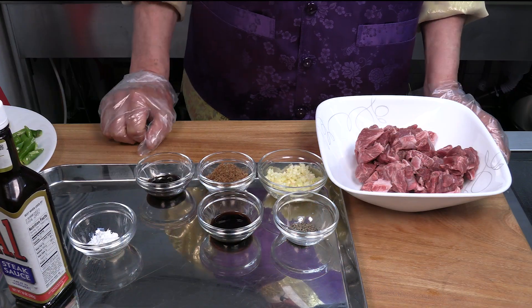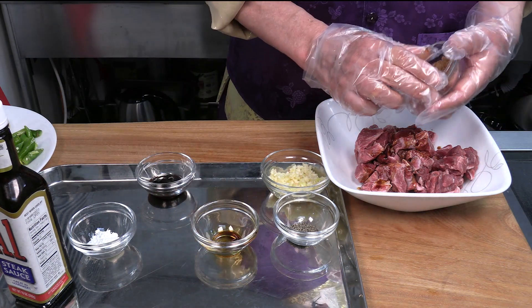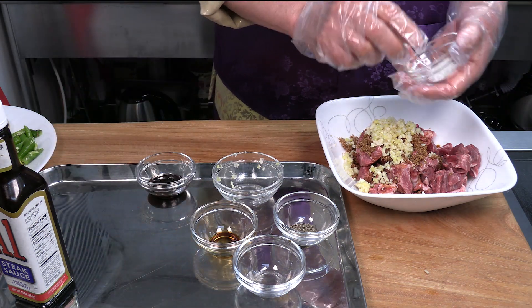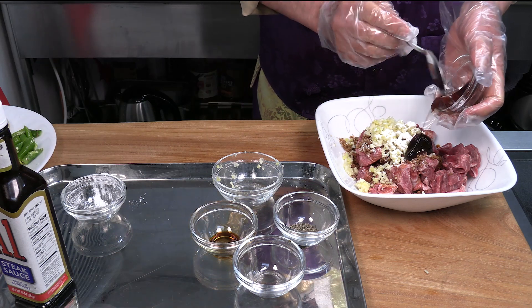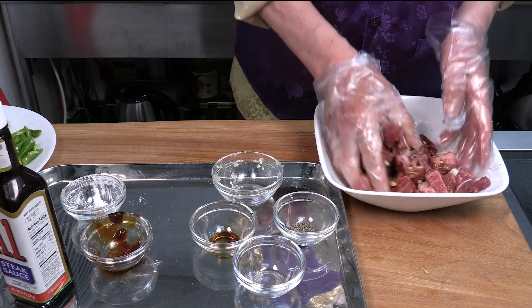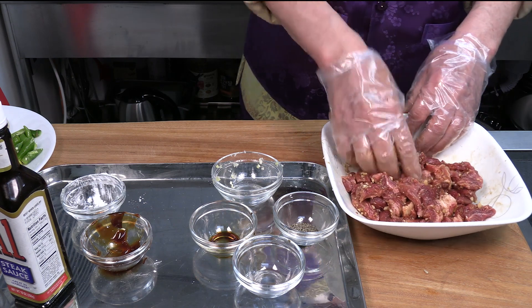Marinate the beef with soy sauce, sugar, garlic, ginger, cornstarch, and oyster sauce. Combine well and let it sit for about five minutes.